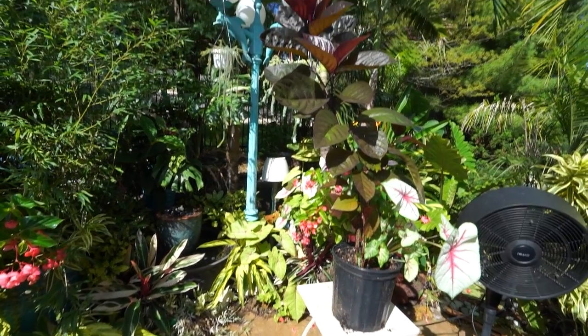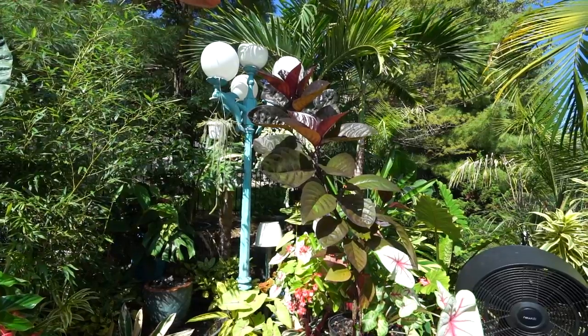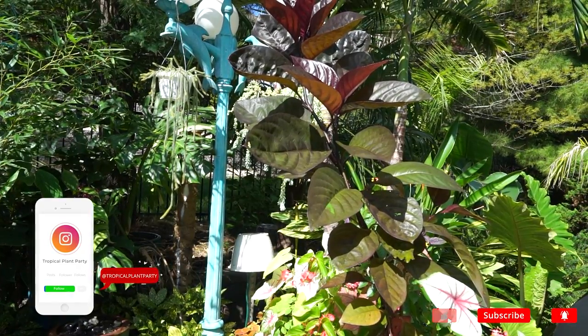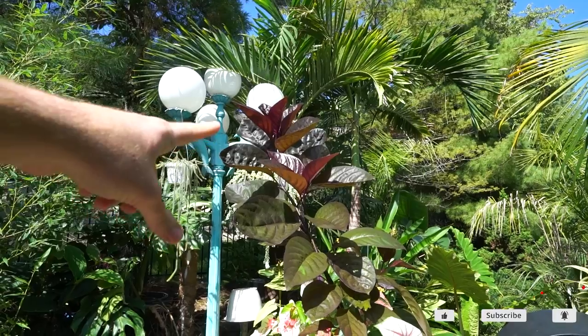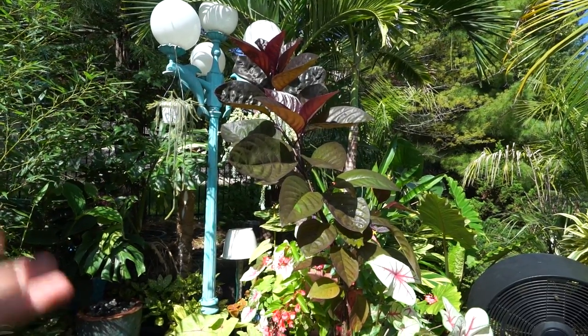Just did a whole bunch of repotting that was in a vlog that came out a couple weeks ago. In that video I potted up this Pseudoranthemum black varnish and I debated a whole bunch of things in that video. You can watch it if you're curious. I need to cut this plant because it's gotten kind of long and lanky looking, and I thought this would be a good time to talk about it.